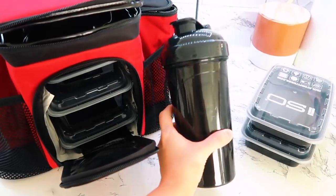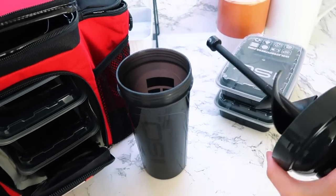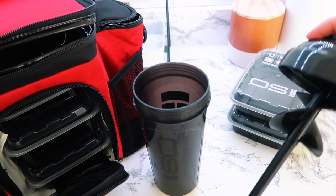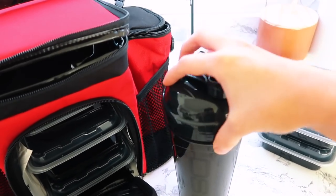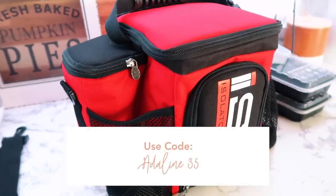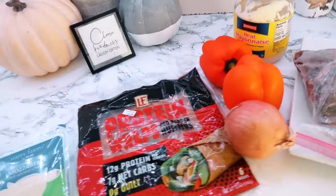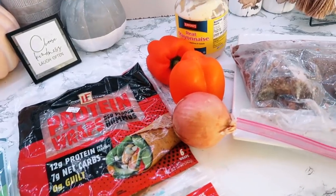Isolator Fitness also has other little things you can add in, like their shaker bottle. It's got a little tool on the inside that does a great job shaking up your powder or whatever you're mixing up. You can use my code ADELINE35 to get 35% off your order. You can check out their website in the links below for other add-ons, and find out how to get 35% off with Isolator Fitness.